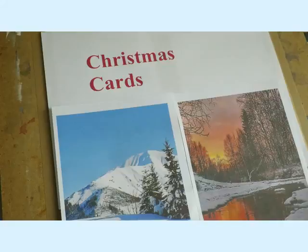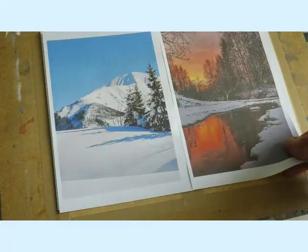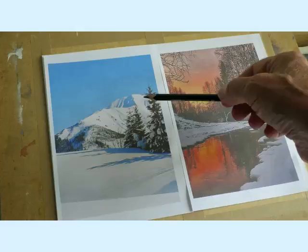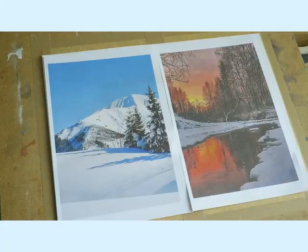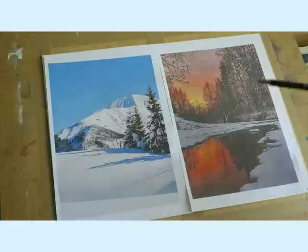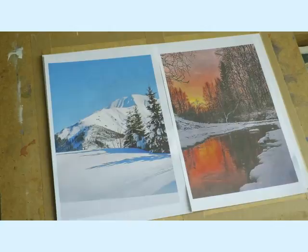As you can see from the screen, it's not too long to Christmas and time to get the Christmas cards done. This time I'm going to give you a choice — I've got two pictures here. The one on the left is a nice sunny day with bright blue sky, big snowy mountains, thick snow in the foreground and Christmas trees. The one on the right is a sun setting with a bright red sky reflecting in the water, snow on the banks, and a range of thin winter trees. Decide which one you'd like to use for your cards.